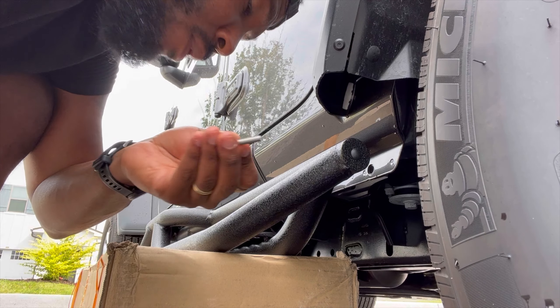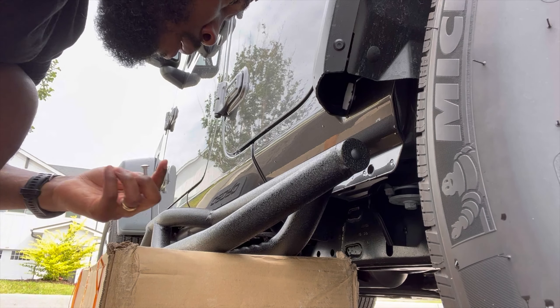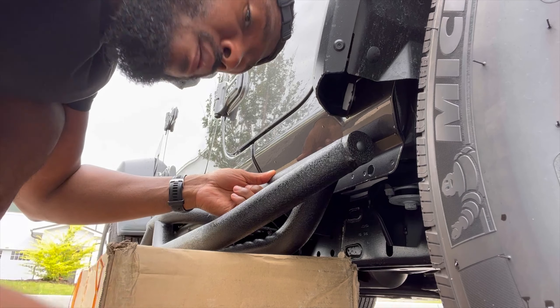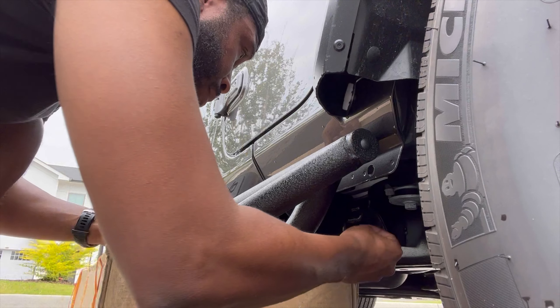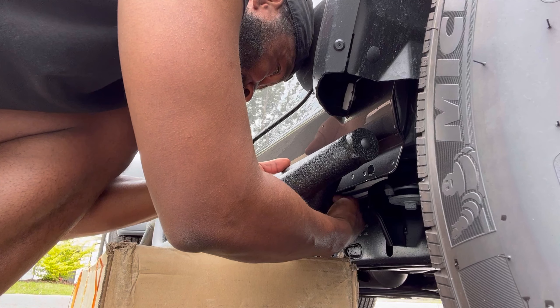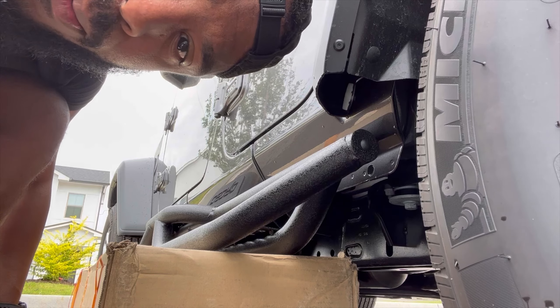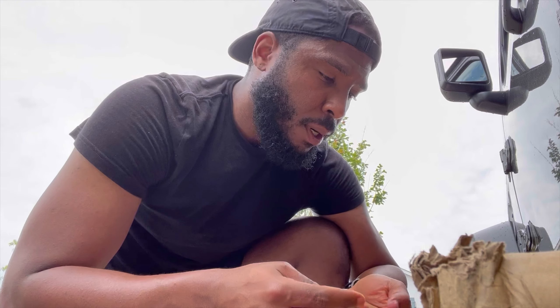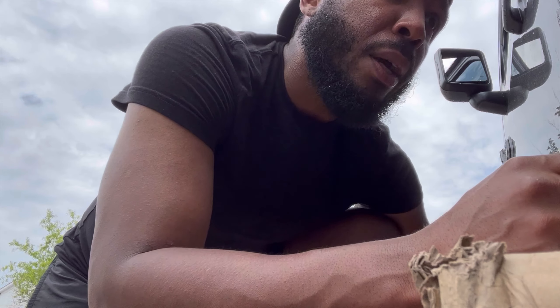This is going through the rail into the body — regular washer. One down. I got them done on both ends, so I just have to put the rest. Then we'll do the bigger brackets that actually mount to the underside of the vehicle, and then we'll tighten them and secure them up.